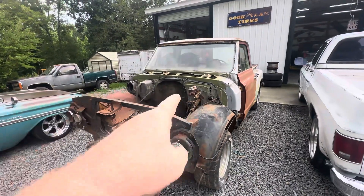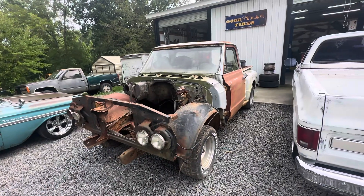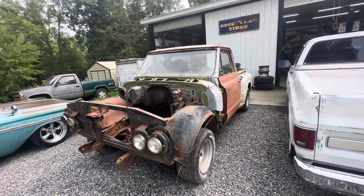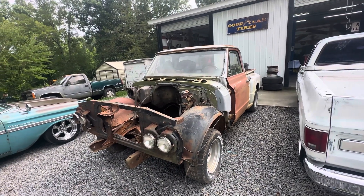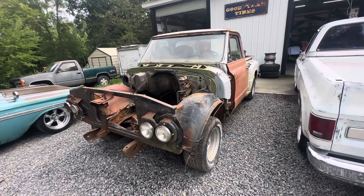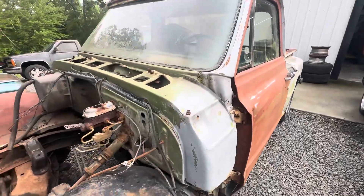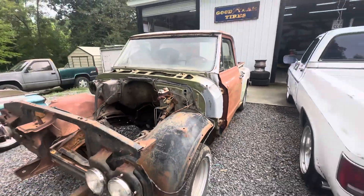I've got to get that old four-speed jerked out of this thing, finish getting the inner fenders out, pressure wash it, strip it down to metal, and put some epoxy primer on it. I want to get the truck running and get it to Tim Dixon and let him do the metal work on it before I go too crazy on it.